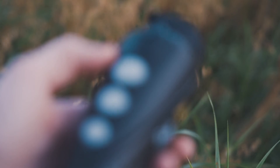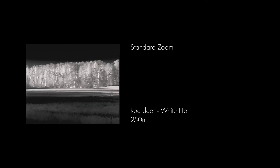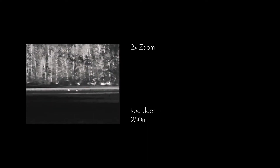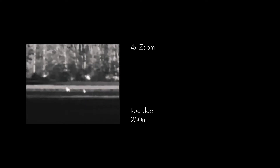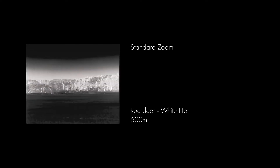Now, enough talk about the geeky points of the unit itself, so you can make your mind up on your own. Bear in mind that the output video is low resolution, which means these clips are not a real representation of what you actually see in the unit. The micro HD viewfinder is more than good enough for smooth viewing in the field.